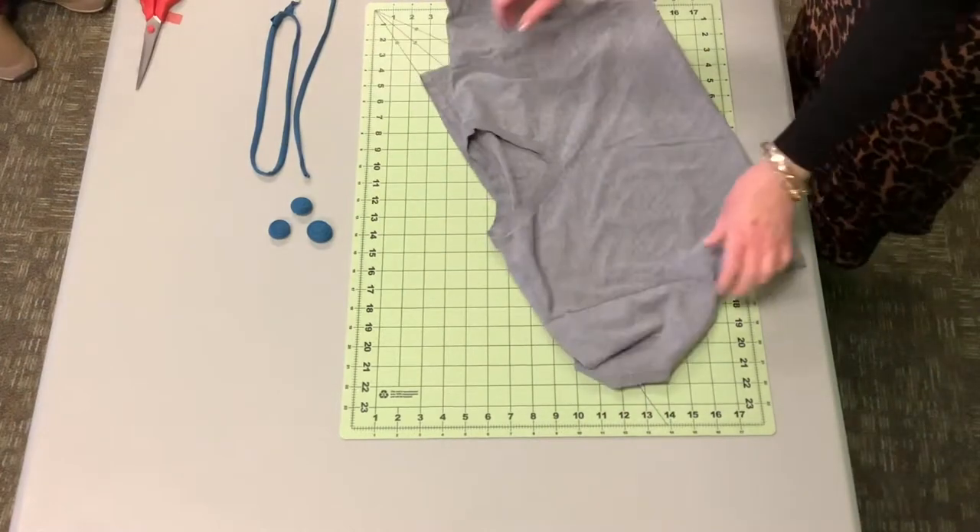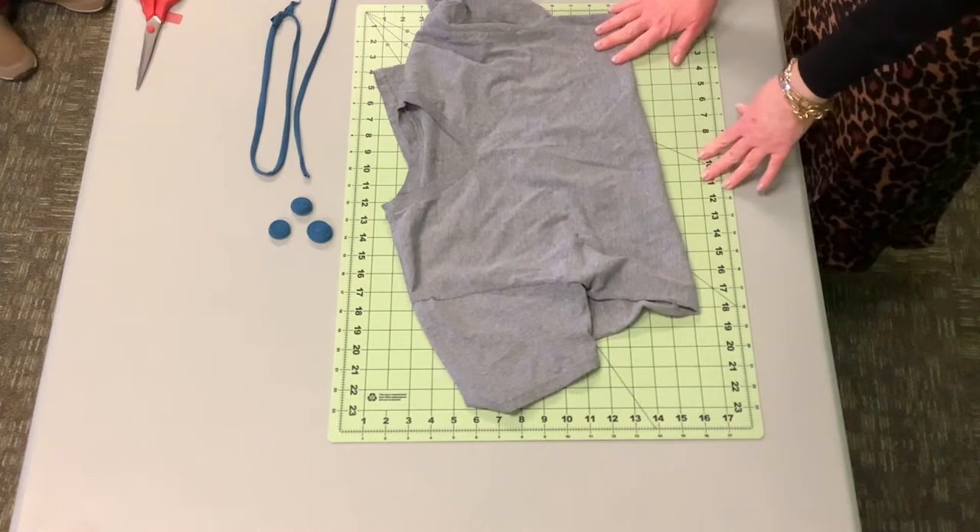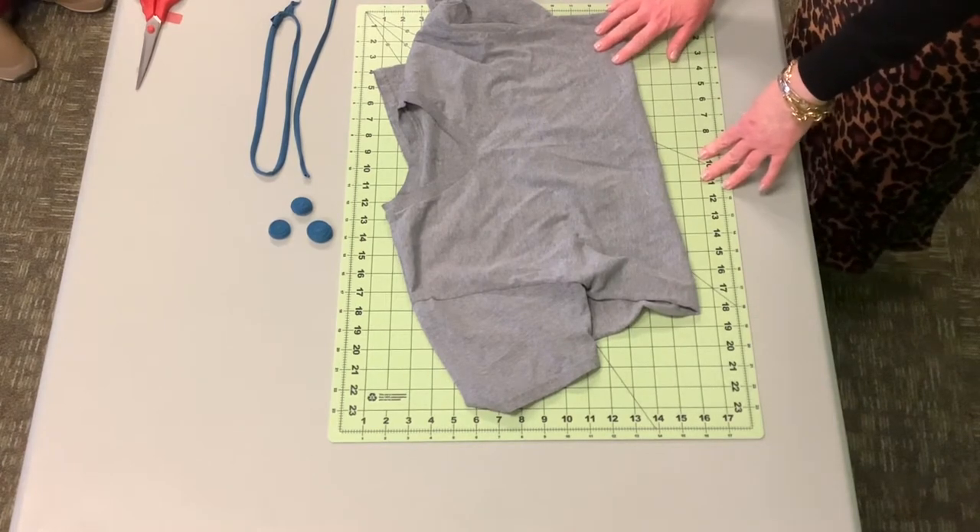Today the Pretty Committee is going to show you how to turn a plain old t-shirt into a one-of-a-kind fabric necklace. Lenore is going to walk you through the steps.